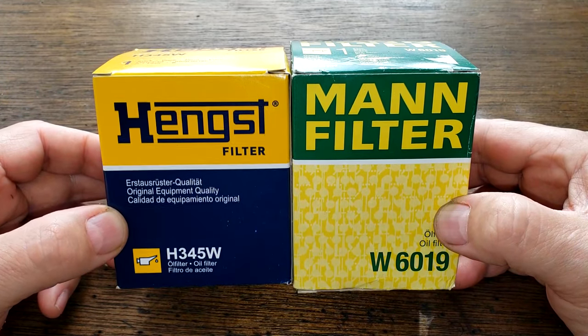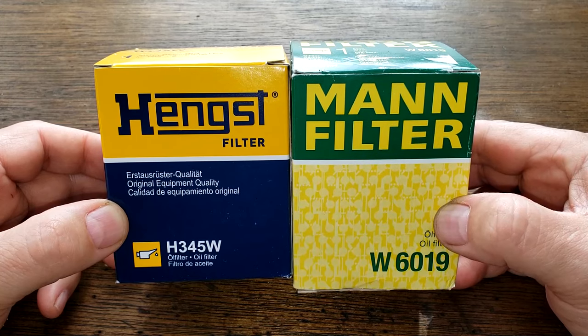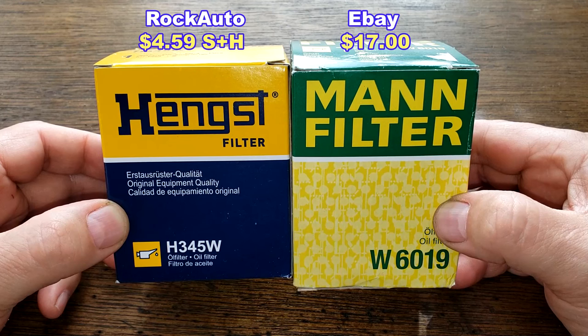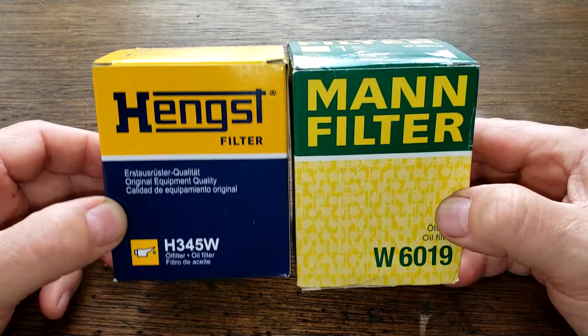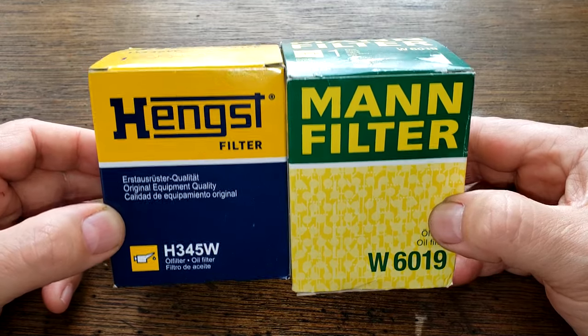Today we'll be opening up and comparing this Hank's oil filter, number H345W, to this MAN oil filter, number W6019. This is a viewer requested comparison. I'm not sure if they still make this MAN oil filter anymore, because the only place I could find this one was on eBay. But these two filters are going to duke it out, and when the dust clears, we'll see who the winner is. So let's get started.